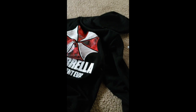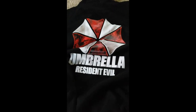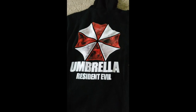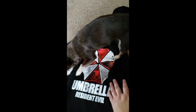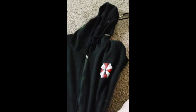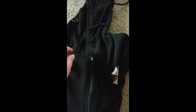And it is my black hoodie I ordered. Check that out — Umbrella Resident Evil hoodie from Wish. And then the front, there's the umbrella.